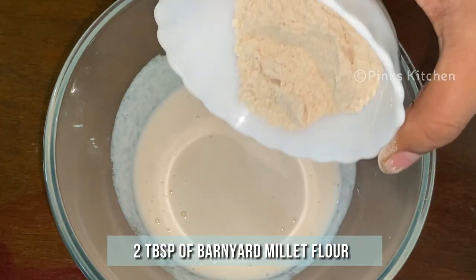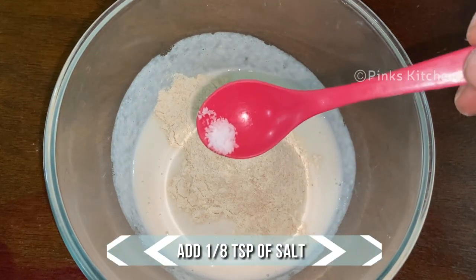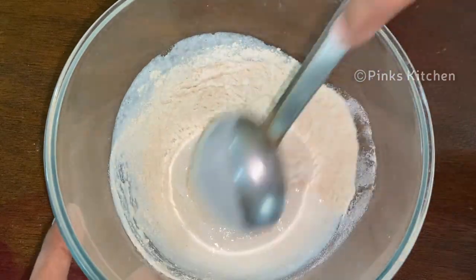To this, add 2 tbsp of Barnyard Millet Flour and 1/8 tsp of salt. Adjust the salt according to the amount of salt you added to the batter. Give it a good mix. Barnyard Millet is a very healthy millet.